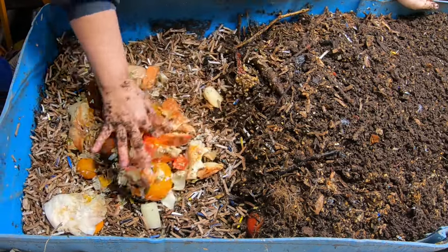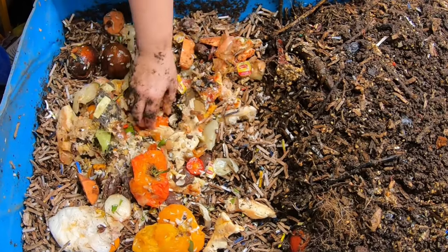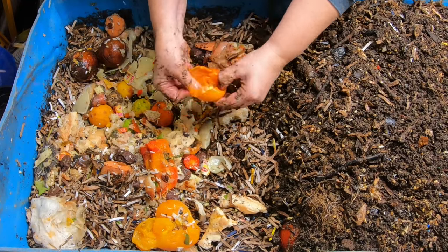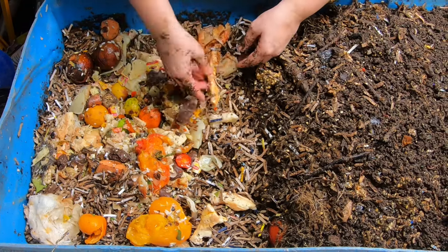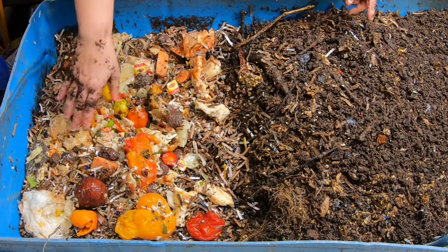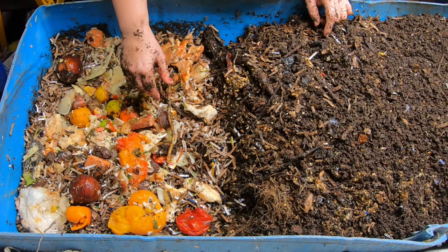They're getting tomatoes — let me break those so they can get into them — some pizza crust, onions, orange, lime, and tea bags. This is what we're talking about with fast and slow food: these oranges will take a long time, tomatoes will be gone pretty fast, and pizza crust will definitely be long-term food. Maybe an avocado pit or two — those have all been frozen and thawed — and some sweet potato. Not a really big feeding this time.